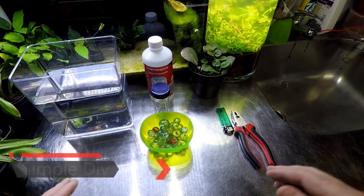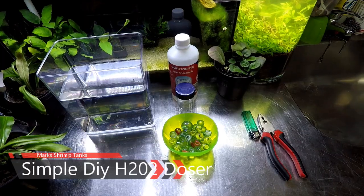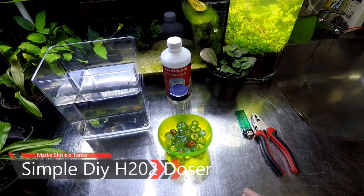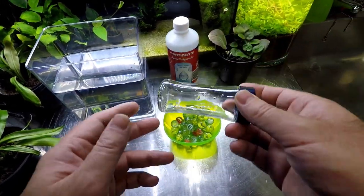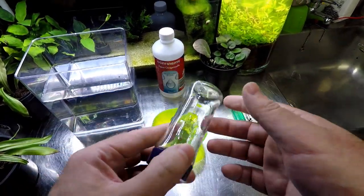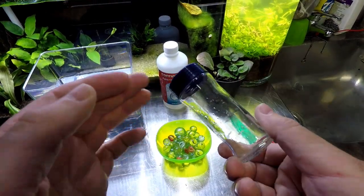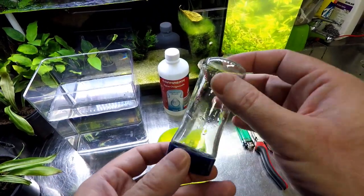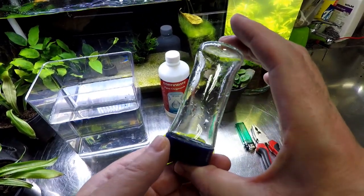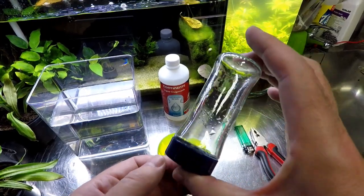So let's start by telling you guys exactly what you will need to build this H2O2 doser. We are going to start with the container, because it's probably the most important thing that you will need to find a source for yourself. Whatever you choose to use, make sure it's food grade material. This one, for example, was from a spice rack, so I know it's food grade. It's up to you if you want to choose glass or plastic.